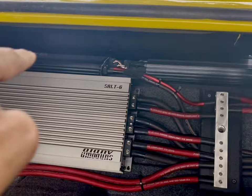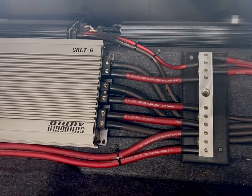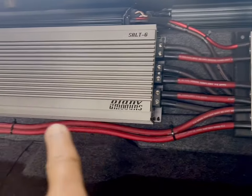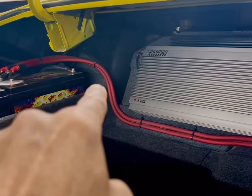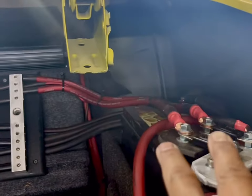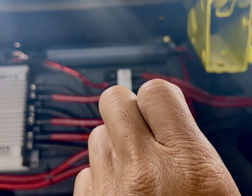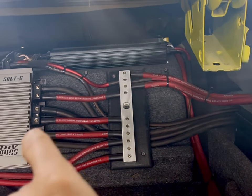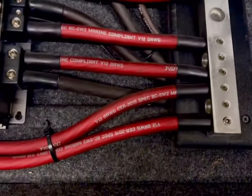So I'm running bass, mid-range, and then an amp for the tweeters as well. As you can see, I have two sets of zero gauge OFC T-spank wire running to this battery. I have two sets of zero gauge running to this distribution block here. Then I have three hot gauge hot wire inputs into that distribution block.